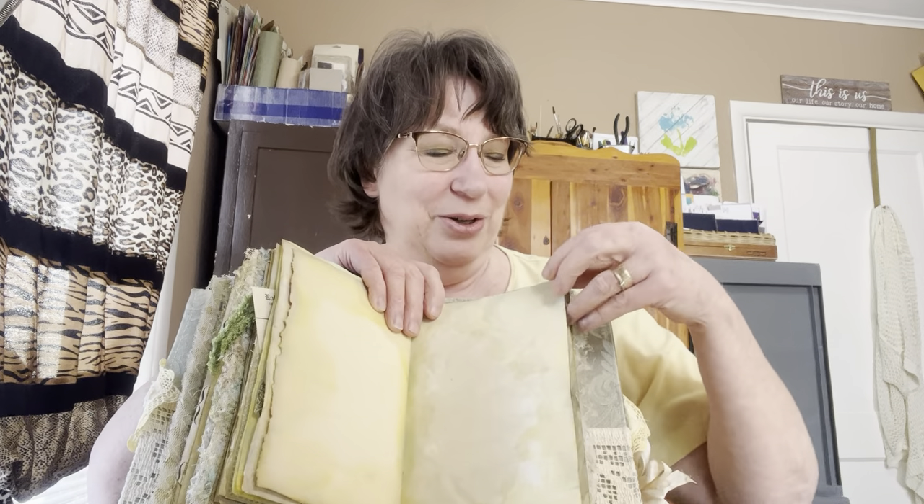I love this back side of this page because we've got a bug with your flowers — we love our bugs. And some more journaling space.